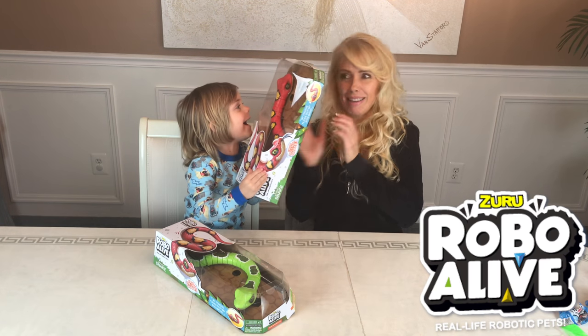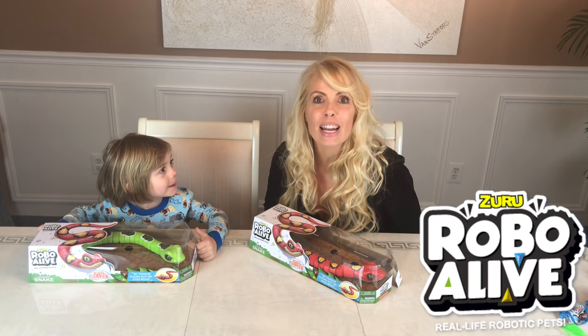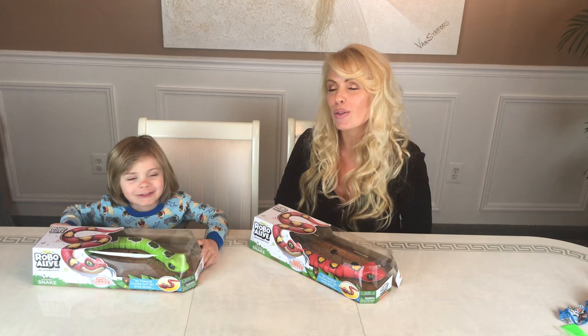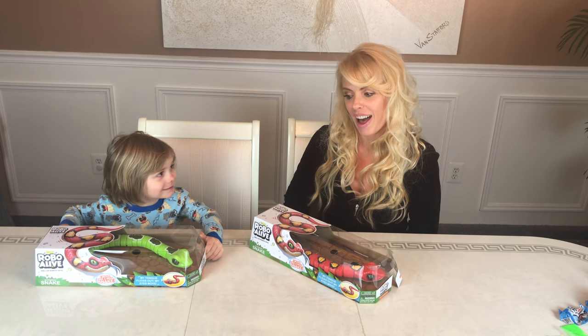He's trying to scare me. So thanks to Zuru for sending more awesome toys. Thanks Zuru. These look really scary and fun.